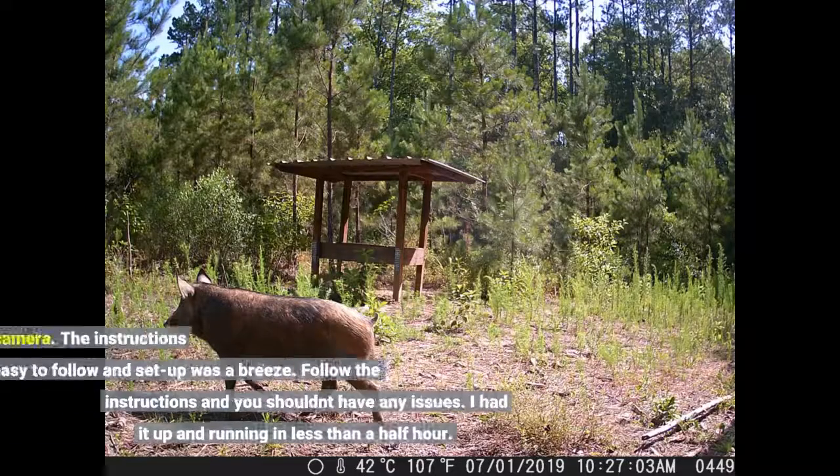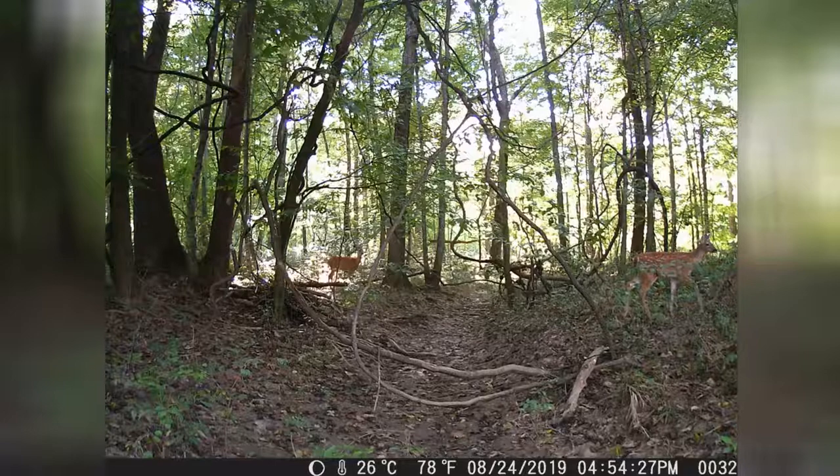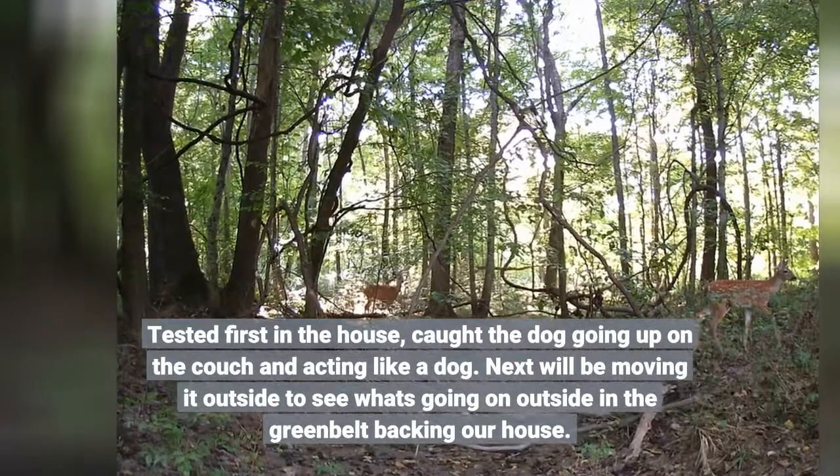This is my first trail camera. The instructions are easy to follow and setup is a breeze. Follow the instructions and you shouldn't have any issues — I had it up and running in less than half an hour. Tested it first in the house and caught the dog going up on the couch and acting like a dog.